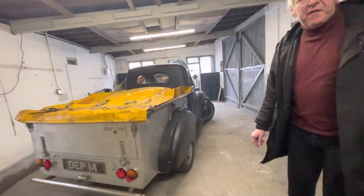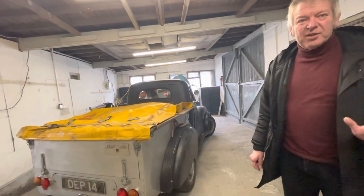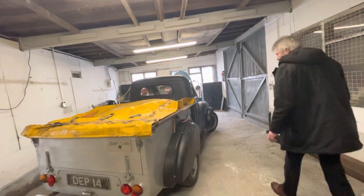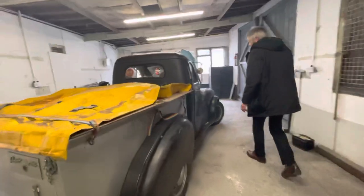We're asking £4,995 for it. It is a project, it does run, and it's got a V5 for it. So it's reasonably priced. We can do transportation and deliver it wherever you want.